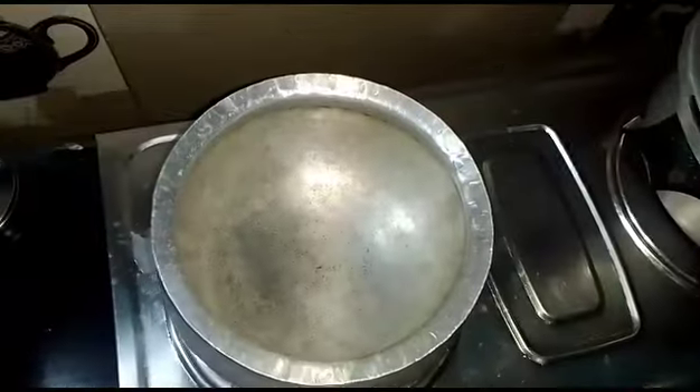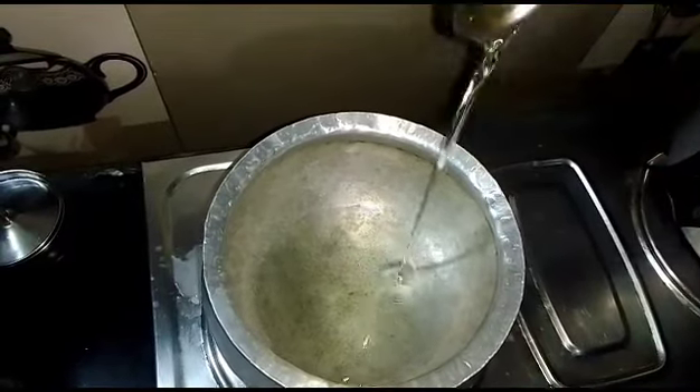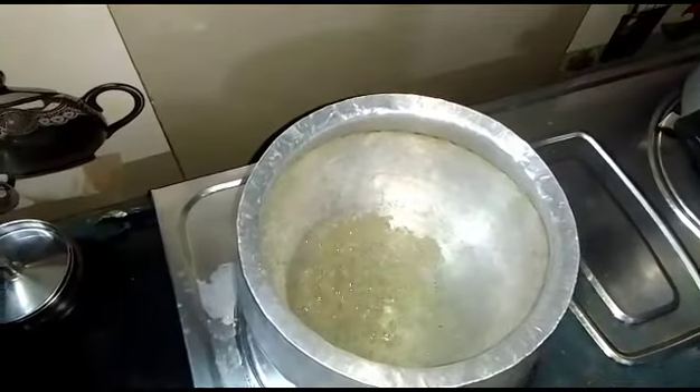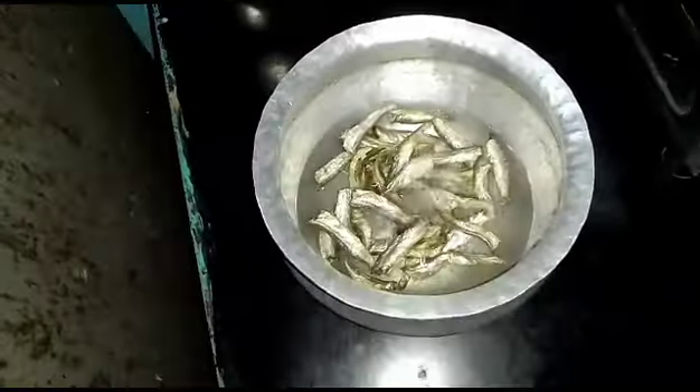First, you want to make a bowl and put it on a bowl with it and it will be good. Next, you want to make a bowl with 3 tablespoons of oil. You want to get a bowl with it. Put onions in the bowl with it and it will be good.